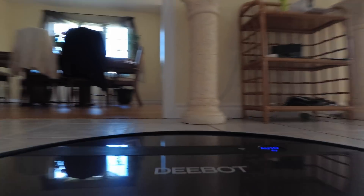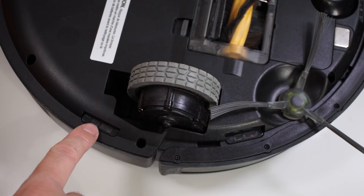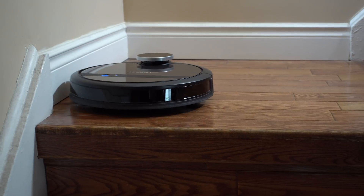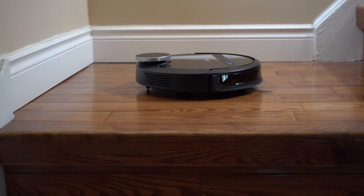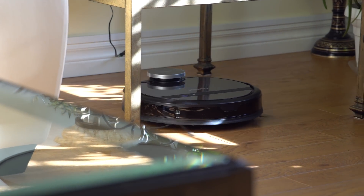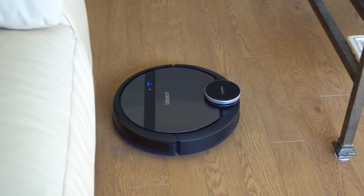I do recommend picking up small objects around the house because you don't want the vacuum getting stuck when you're not home and then come back to find it hasn't finished cleaning. There are also cliff sensors so the vacuum won't fall down the stairs — I tested this a few times. You'll need to clean those sensors every couple of weeks as they get quite dusty. The vacuum maps the house and cleans the edges of each room first, then the inside, before moving to the next room.